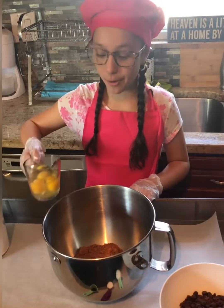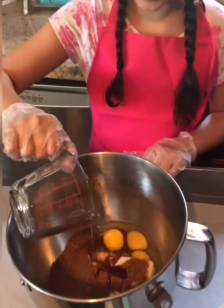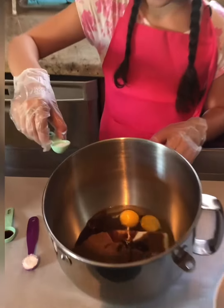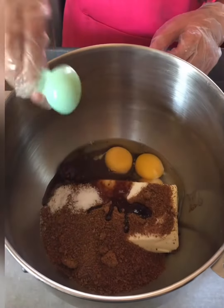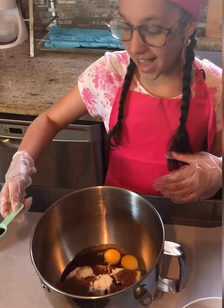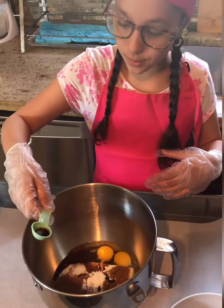Next I'm adding three whole eggs. This is going to taste so good. So next I'm going to be adding three-fourths of a teaspoon of salt and three-quarters of a teaspoon of baking soda. And last but not least, one teaspoon of vanilla.